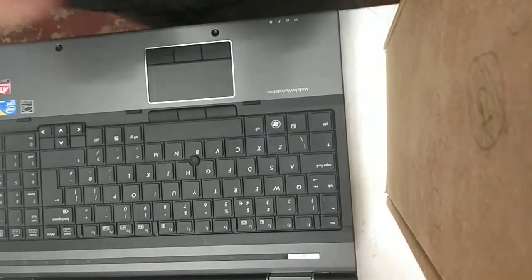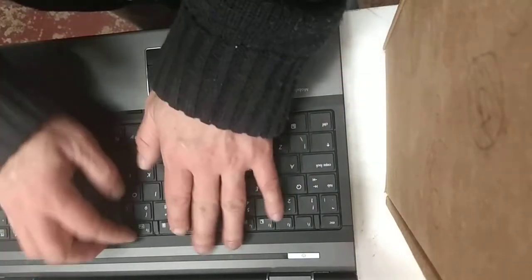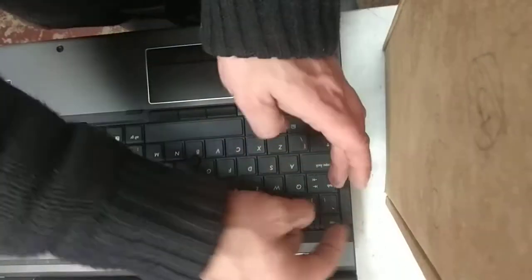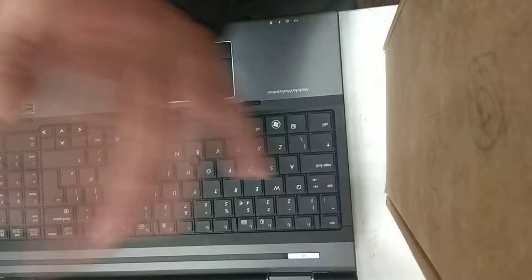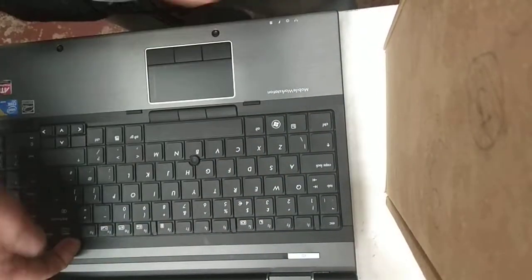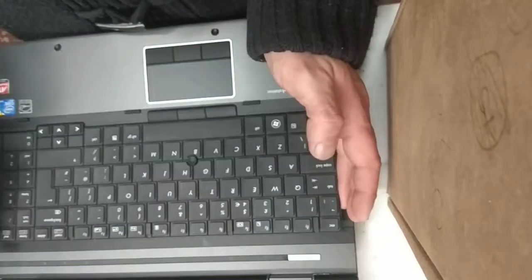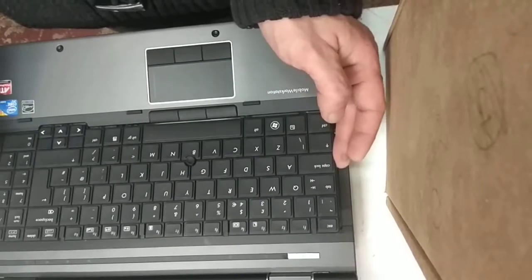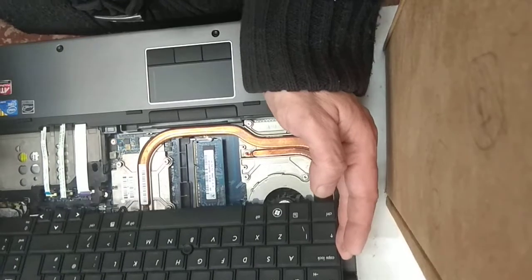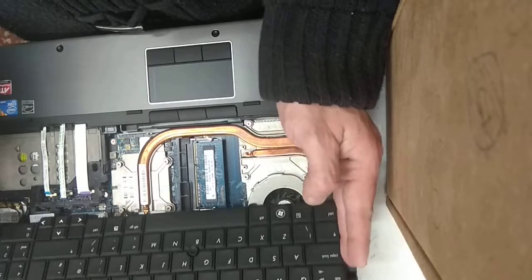Now the keyboard should be able to come loose. This is probably the trickiest part, to be honest, because you just have to get a fingernail or a plastic knife or something not too sharp down in here and lift. So you just lift it up like that, you'll hear it unclip on the sides, and then once it's lifted up and unclipped on the side, it just slides forward like this. Do it nice and gently, because there are wires attaching that keyboard onto the motherboard, and we don't really want to disturb them.